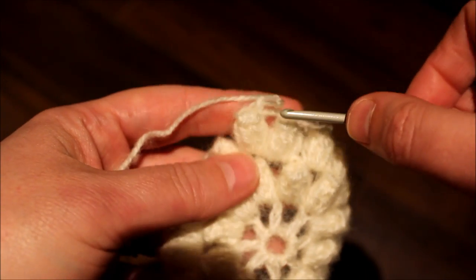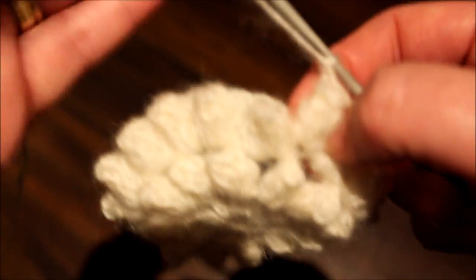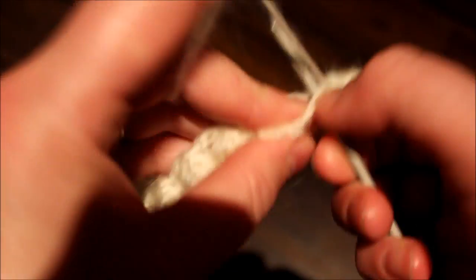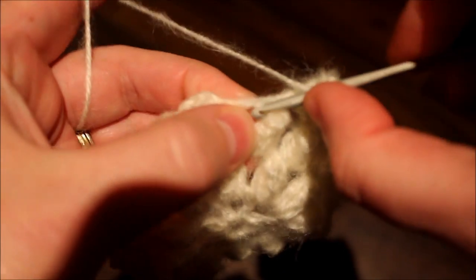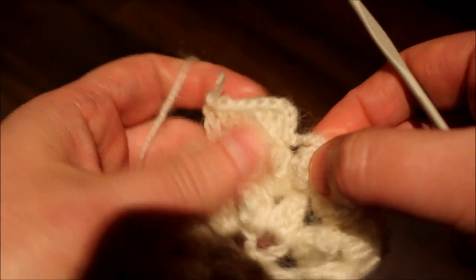For the next row we are going to be double crocheting — a total of five. Where we did the chains we're going to be crocheting a total of five. So chain three, single crochet, chain three — that will be considered as one double crochet — and two, three, four, five. We're not going to be doing a popcorn stitch. So continue doing five double crochets. Continue doing this all the way around and I'll meet you back here.